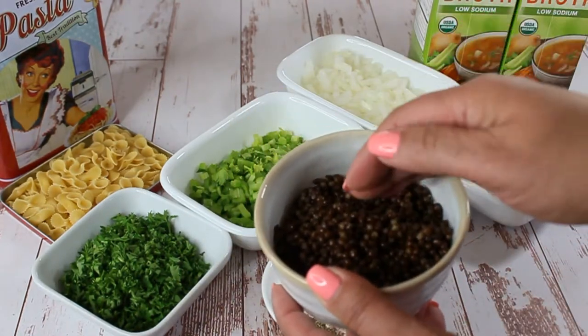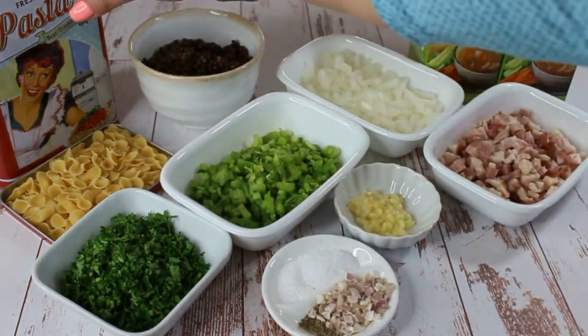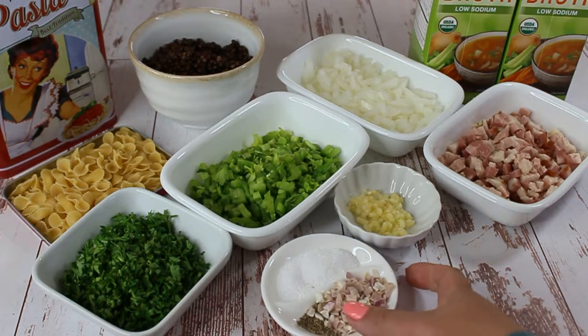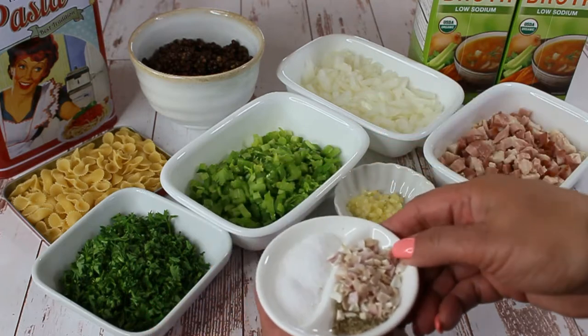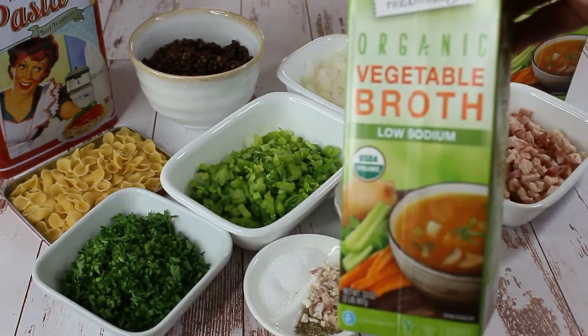You're gonna need a half a cup of farfallini, which is just the fancy name for this small bow tie pasta, or you can use spaghetti broken into one inch pieces. You're also gonna need some spices: salt, pepper, and some shallots, and two liters, which is about eight cups of vegetable broth.